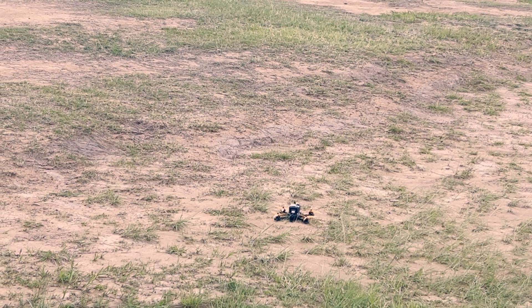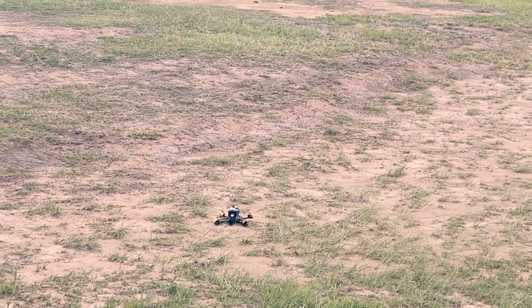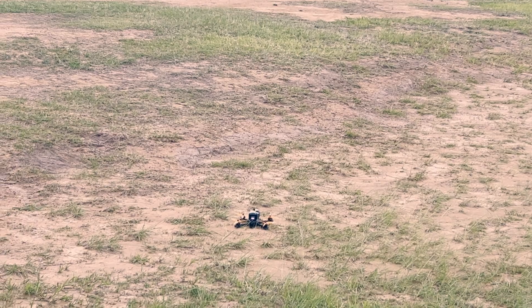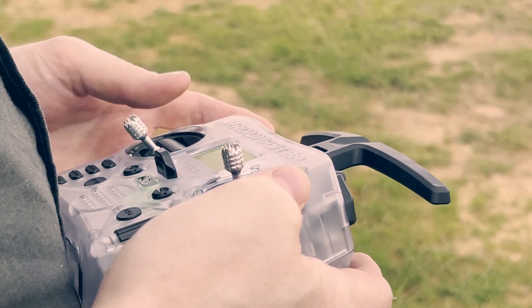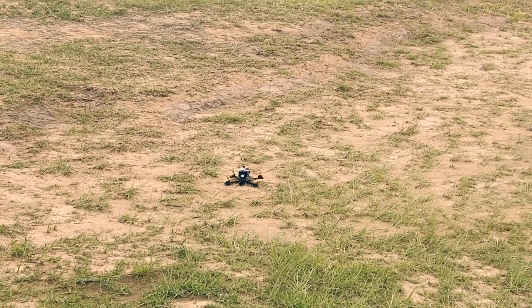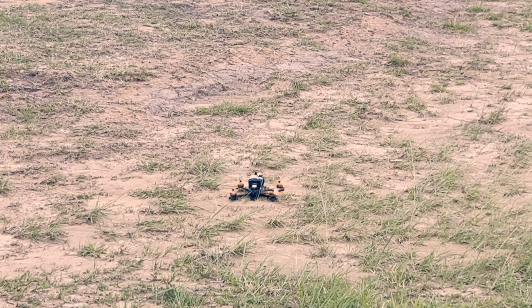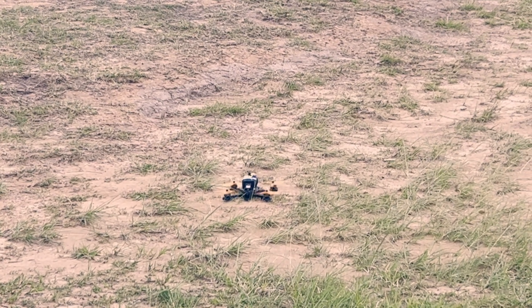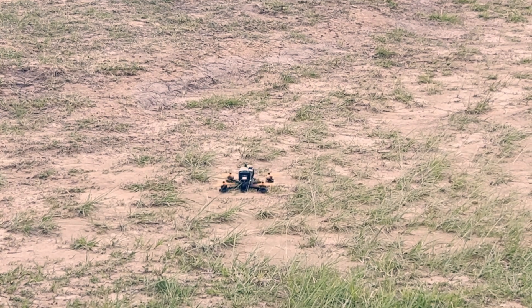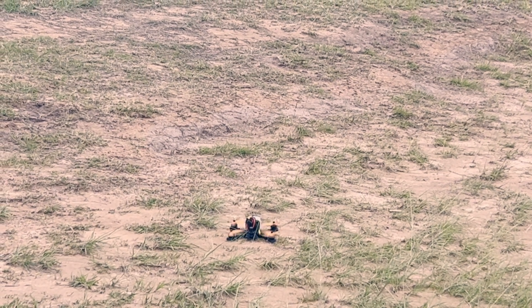We're going to line-of-sight fly this thing first. I don't have the goggles on — we're just going to make sure it's doing all the things it's supposed to be doing. Arm. Disarm. There's a hornet come to check it out. It's facing us — let's not have it face us. That would be bad if it flew directly at us. Arming. I'm just going to test the pitch and yaw and stuff first, so we're going to pitch forward.